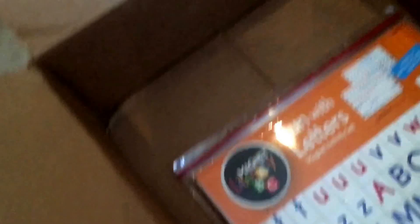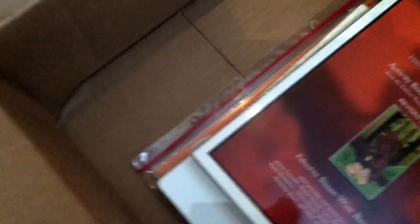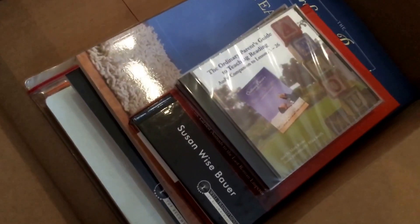That was everything in the box, and I will of course show you guys how we use it as we're using it, as well as give a review at the end of the program. We have used it before multiple times so I know I do love it, but it will be more about showing you how it works for a child who has special needs, since we have not previously homeschooled a child with special needs. If you like this video, go ahead and subscribe for more homeschool videos.